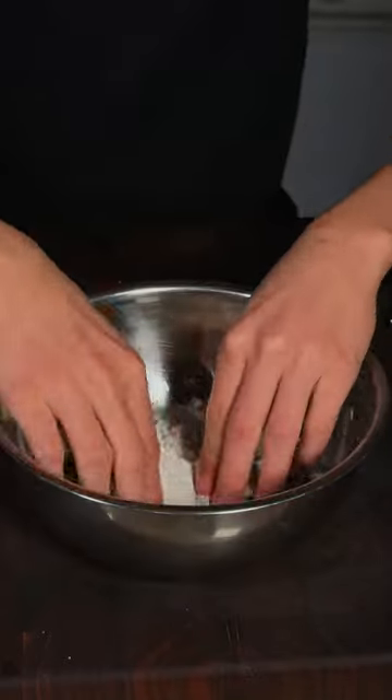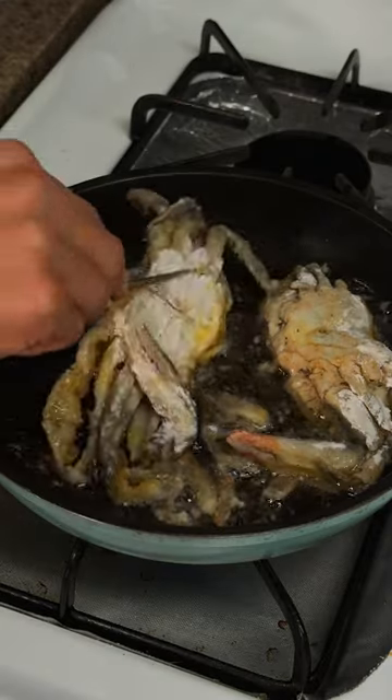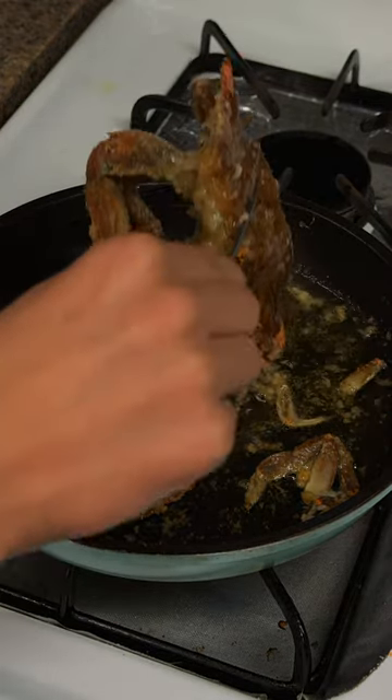We'll cut our soft-shell crabs. We'll go ahead and give our crabs a quick shallow fry. Flip after about a minute and a half. Once your crabs are golden brown and crispy, go ahead and remove it from the oil.